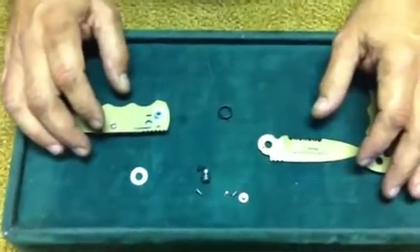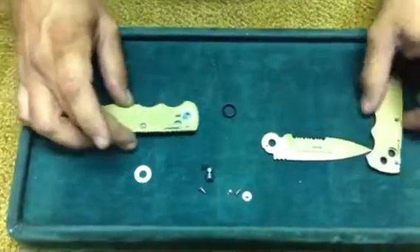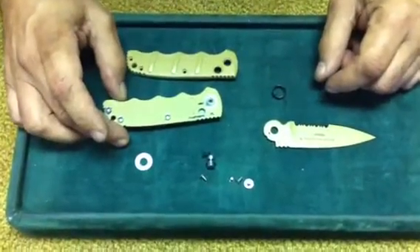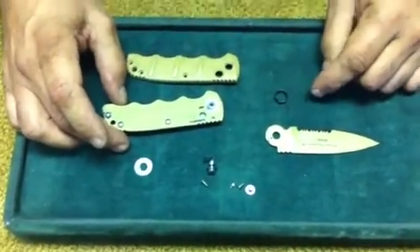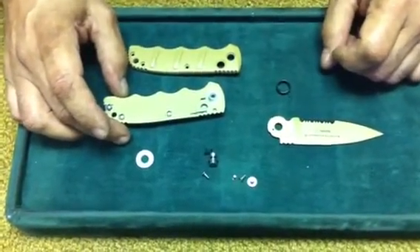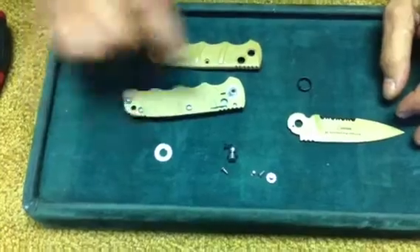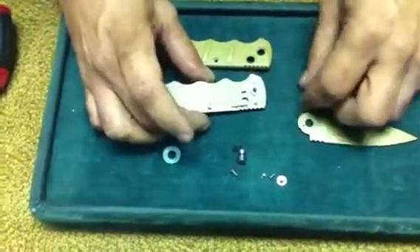Hi guys, this is David from RazorSharpUnlimited.com down in Florida. Today I'm going to show you how to assemble the Boker Kalashnikov to make it an automatic knife. In one of the segments we showed you how to disassemble the knife and in another segment we showed you how to drill the pocket hole out to accept the spring.